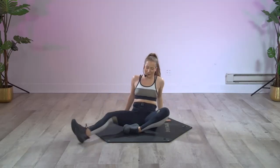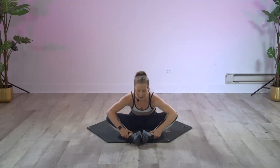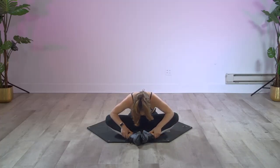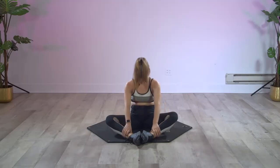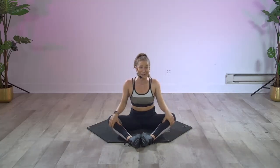Good job! Come back to the front one more time — make that butterfly shape. Take a light touch to your ankles, round over, release the head and neck, and you can press your knees down with your elbows. Take a big breath. Roll it up to the top, take an inhale up, and bring everything right into your center. Give yourself a pat on the back — that quick little inner thigh workout was no joke! I will see you next time.